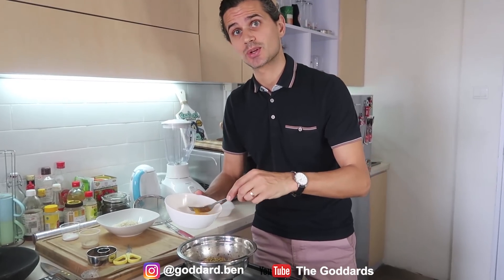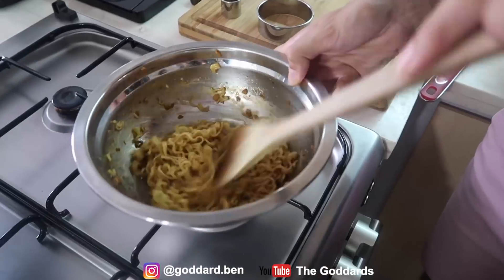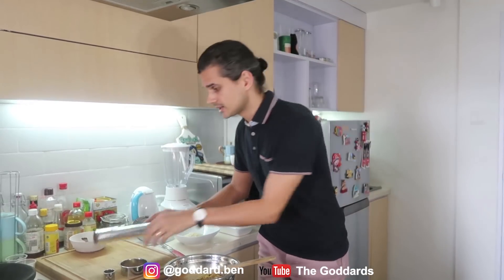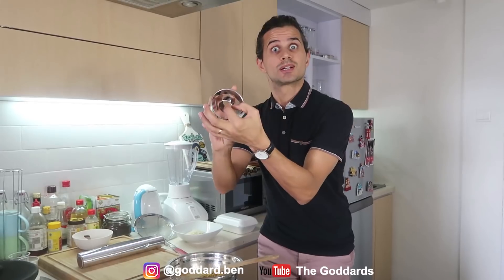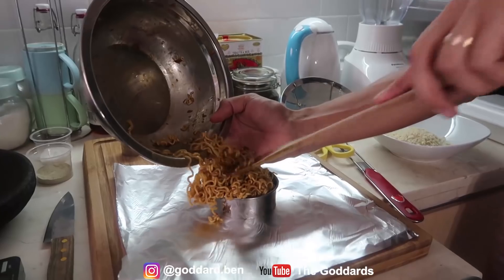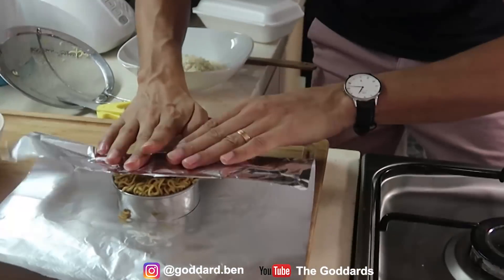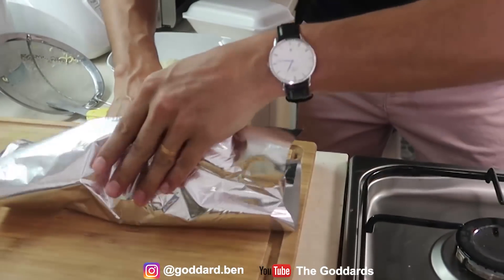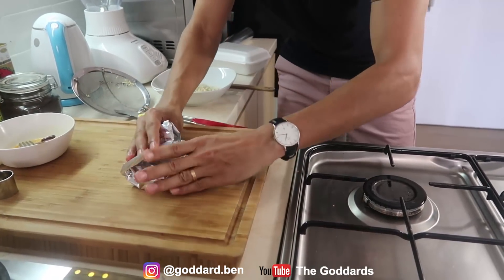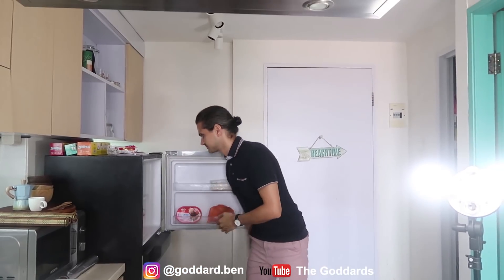This is for bang Benz — Doughnut Indomie. Now I want to use the aluminium foil and cover it with Indomie using the donut ring. Once finished, place it in the freezer for one hour.